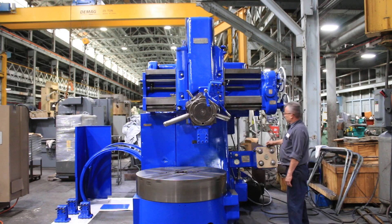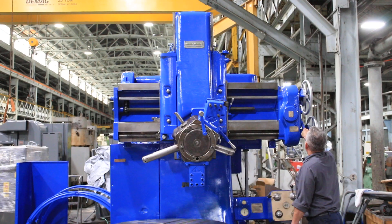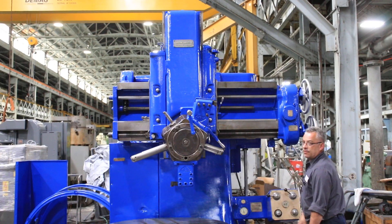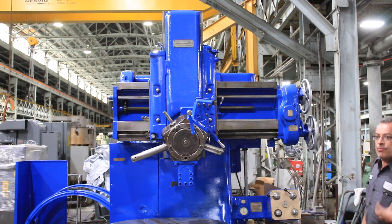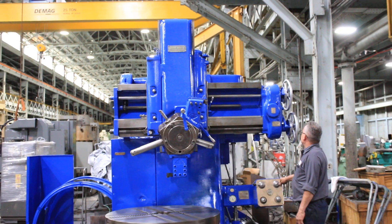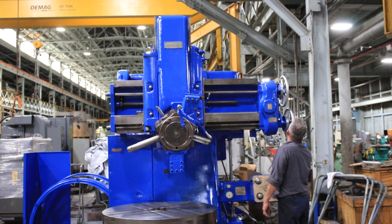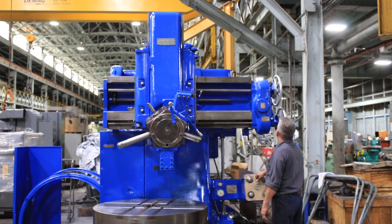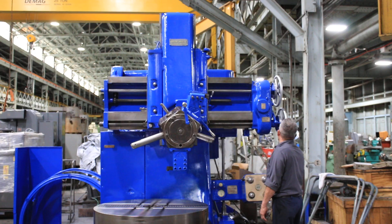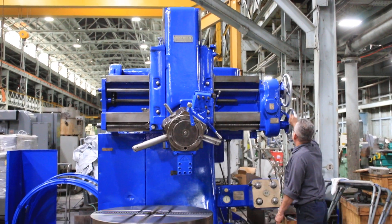Rapid. Rapiding the turret again from left to right. Rapiding the turret the other direction. So you've seen it rapid in all directions. You've seen it feed.